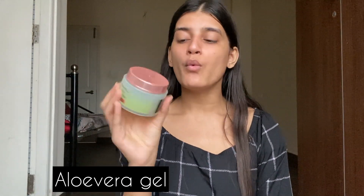After the rose water, my second-to-last or last step is aloe vera gel. I apply aloe vera gel and massage my skin to keep it hydrated and moisturized. I leave a layer on my skin for about 10 to 15 minutes, then moisturize as the final step to complete the whole routine.